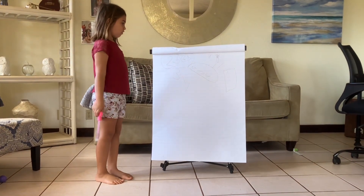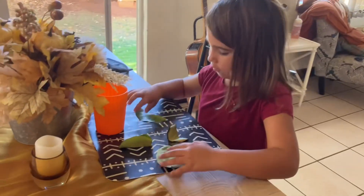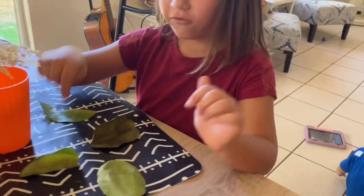What can we do with nature? If you can see, we have lots of leaves outside in my backyard. I'm going to find leaves outside in my backyard. I found some leaves. So I have 1, 2, 3, 4 leaves.